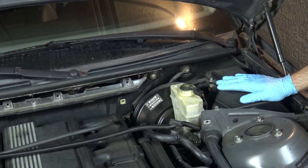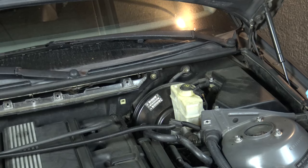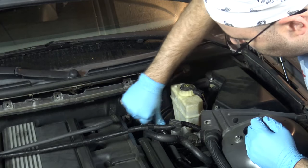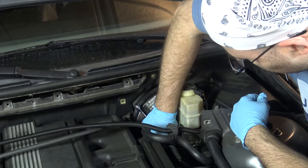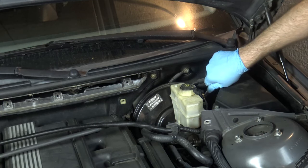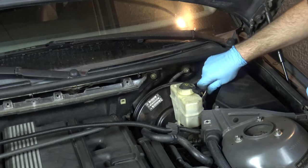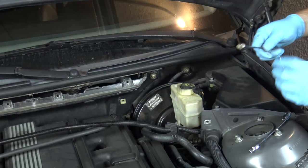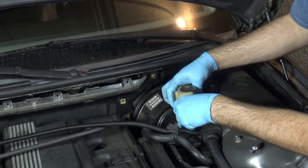The reason we need to do this is because the electronics box on this side is obscuring things down here, and I can't get a wrench down to reach those pressure sensors. There are two 13mm bolts holding the master cylinder to the booster. I feel it's loose enough now — I'll remove the second bolt by hand and use a magnet to make sure it doesn't drop. There we go.